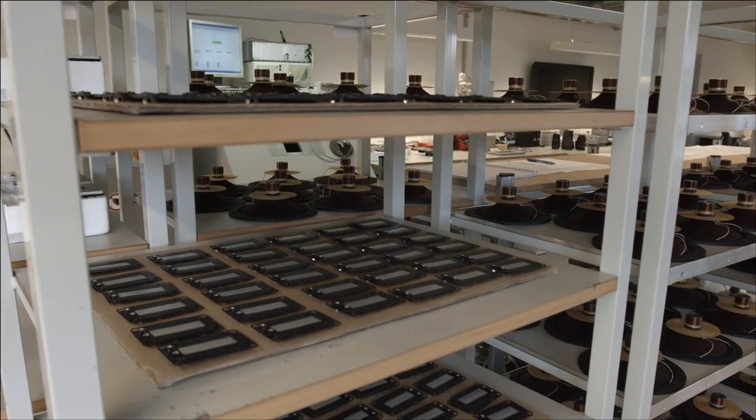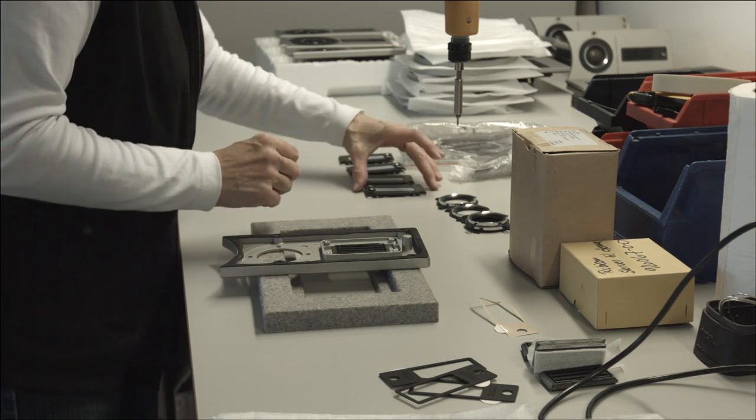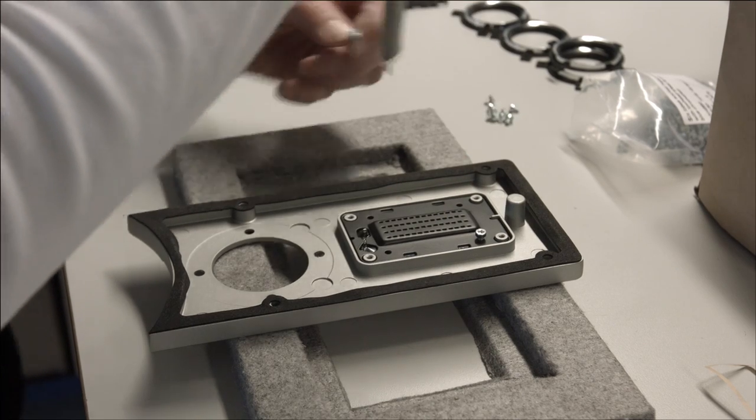For the last three years we have been in production for the Epicon series, running about 20 to 28 pieces per day. Now we have expanded the area so we can meet the production demands for the Rubicon series.